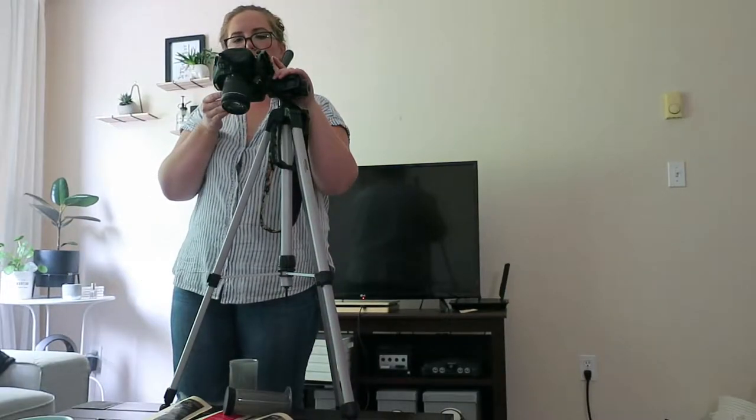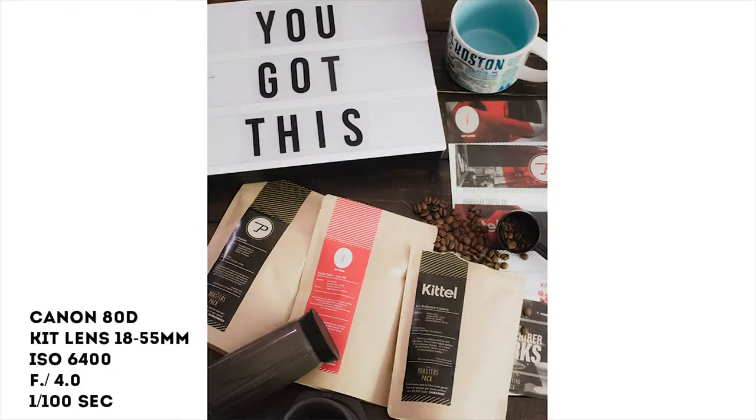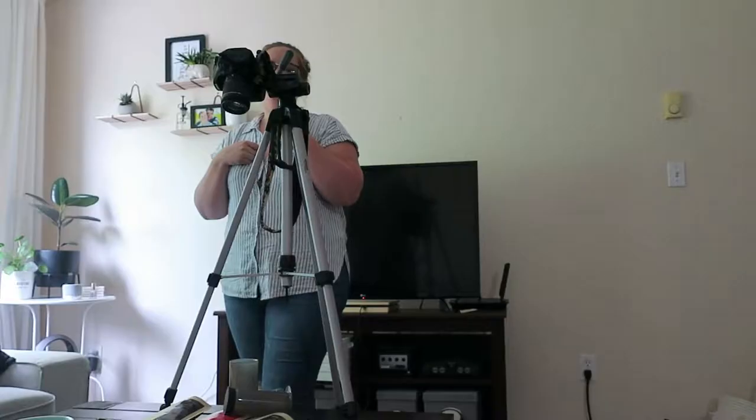I've put my camera into manual mode. I have it on a timer so I'm not shaking the camera at all when I shoot. Looking at the result, it's not bad, but I find the main focus is actually the 'You Got This' sign, and I actually want the coffee to be the main focus. So I'm going to try moving things around again.